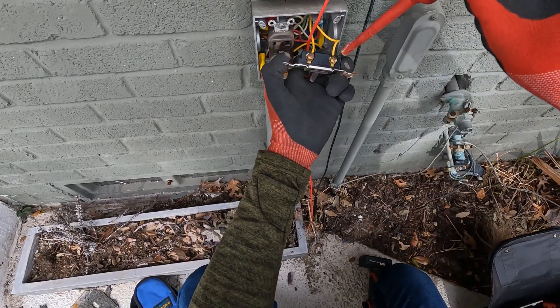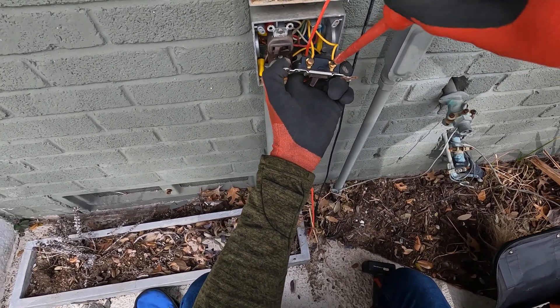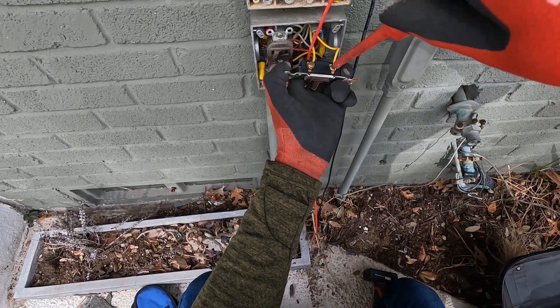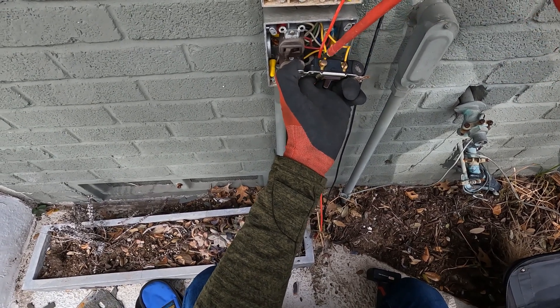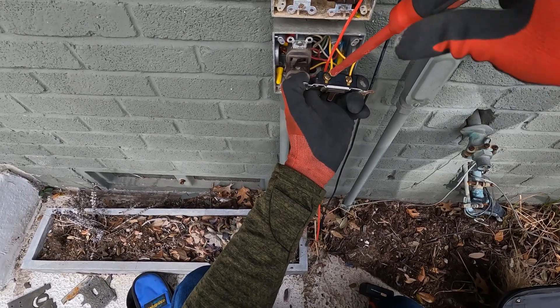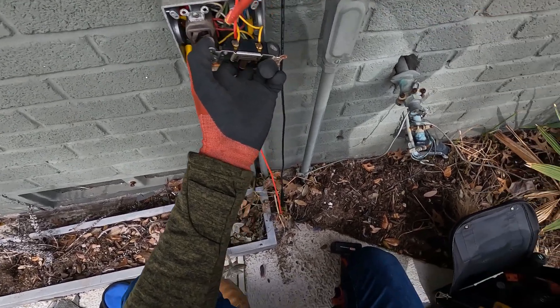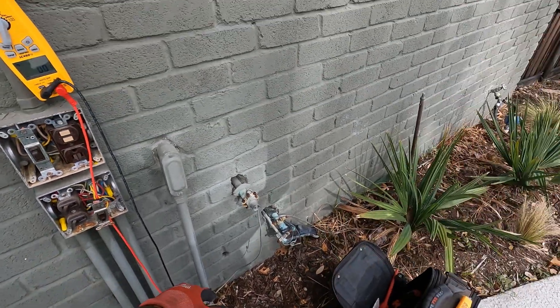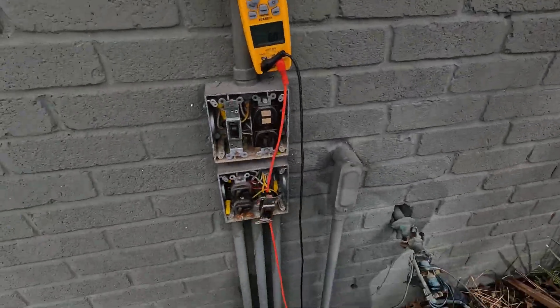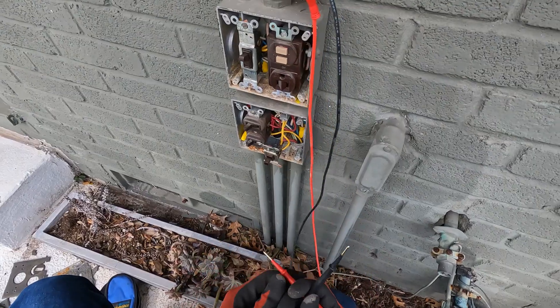Since I don't know where these wires are going, I'm just going to do this as a test. I'm going to turn the breaker back on, come back, and turn the switch on. We got a light up here — that could be where it's going. I'm not certain. Let's check it for power.